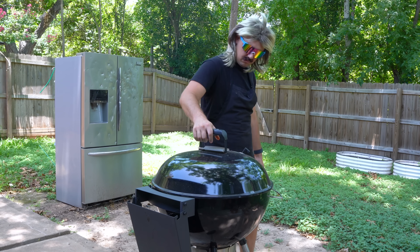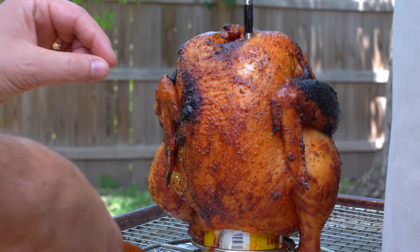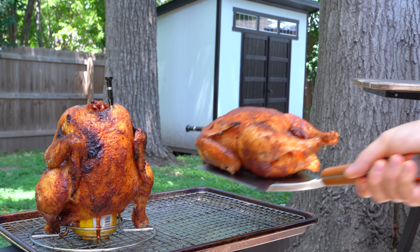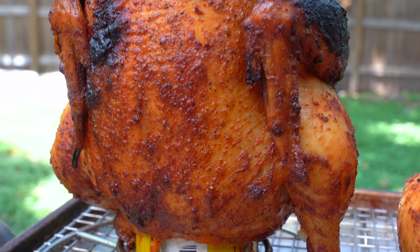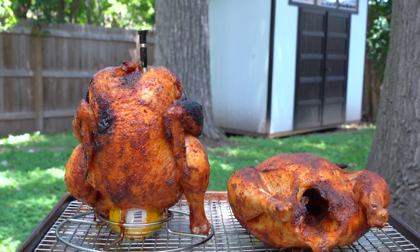I popped a lid on it and returned inside to monitor the cook from the Typhur Sync. The beer can chicken hit the target temp first, so it was time to remove it and give it a good rest. The control chicken was done about five minutes later, so I set it next to the beer can chicken to rest as well. At this point, both chickens looked and smelled amazing, but the real test is going to be in the taste and tenderness.